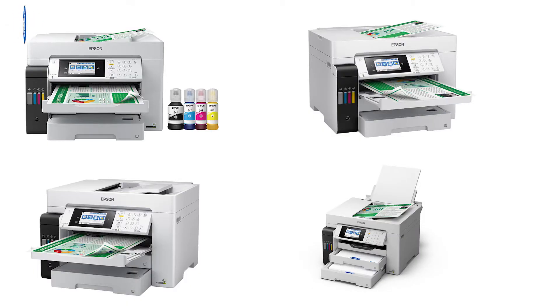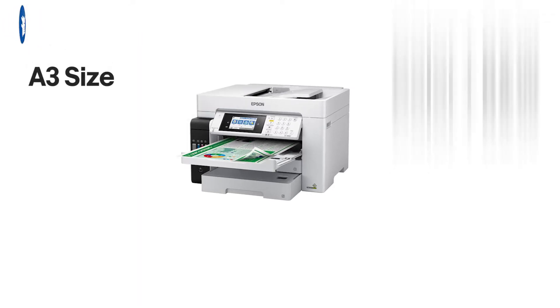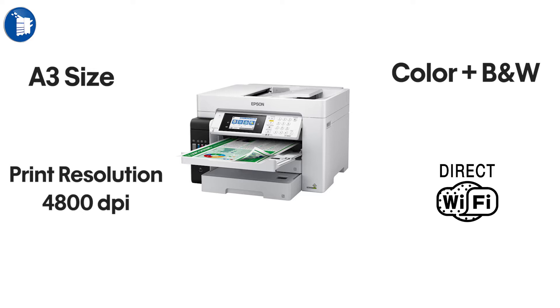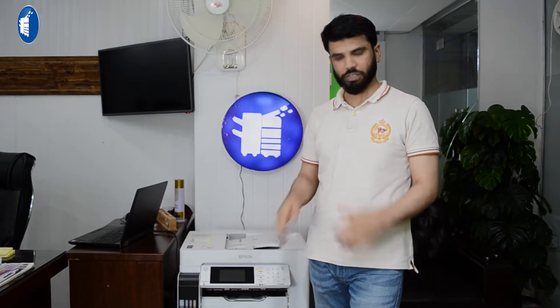It is the Epson ET-16600. It is a great printer — an A3 size color printer. The print resolution is very good at 4800 DPI. It has Wi-Fi Direct, fax, copy, scan, and print. It is a duplex printer with double-sided printing and a touchscreen.